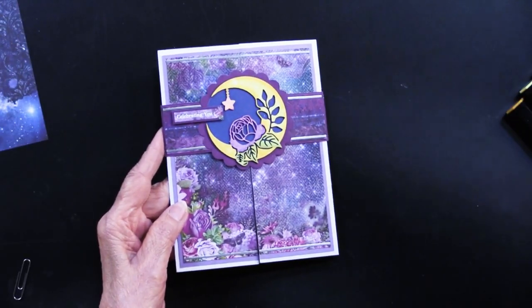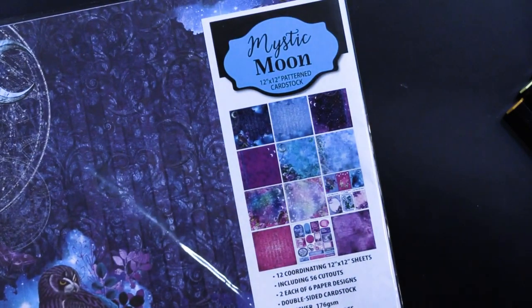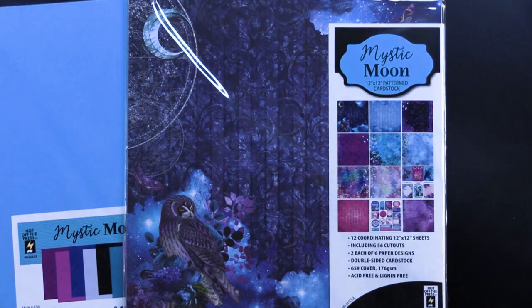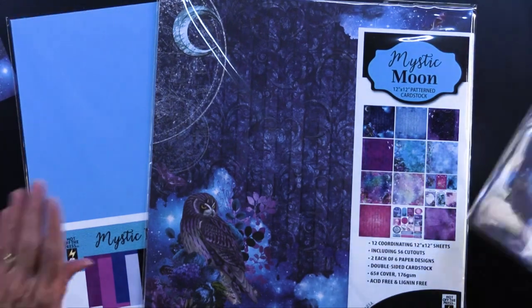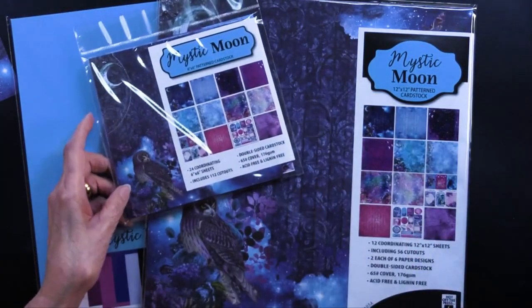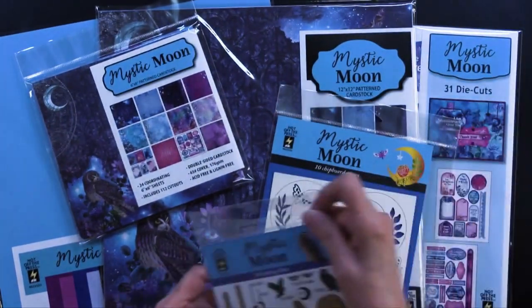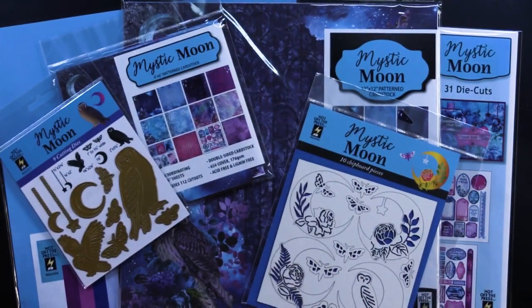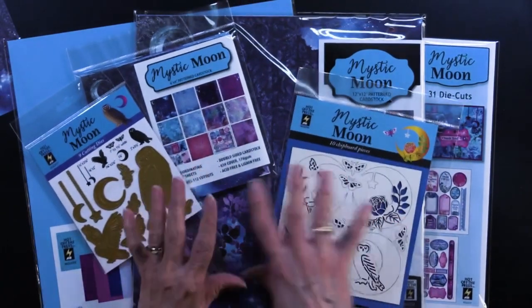Good techniques, good stuff to share — all of this from Teresa Welch, using the Mystic Moon brand new collection. I'm so happy to share it; it's something a little different for us. To recap: the 12 by 12, you can see how beautifully it's been used; the solids come in so handy; the six by six; the die cuts; the chipboard; and the cutting dies — all of them, all in Mystic Moon. We do have a money saver on the right side of your screen — you'll get a discount if you buy the whole collection.